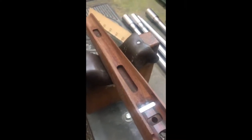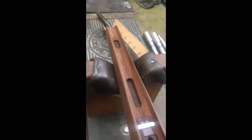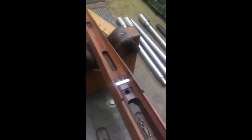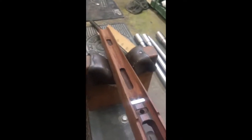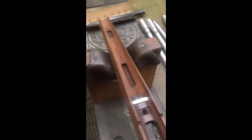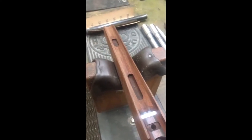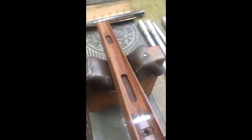Moving to the metalwork, we open up the barrel channel so that before we bed the barrel on the action we can ensure the barrel can free-float in the channel and sit concentrically. We don't want to set the bedding up with the barrel off to one side. We use a piece of cut-off barrel and sandpaper — 80-grit — to open up the barrel channel, repeatedly checking the barrel and action in the stock until we've got sufficient free-float.